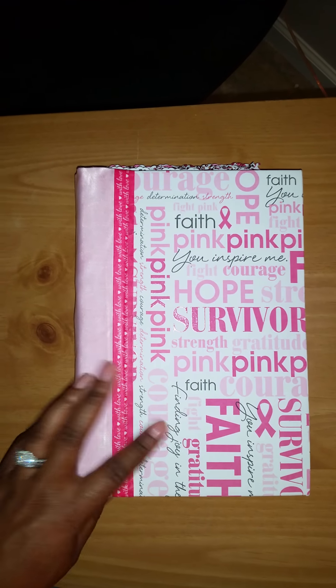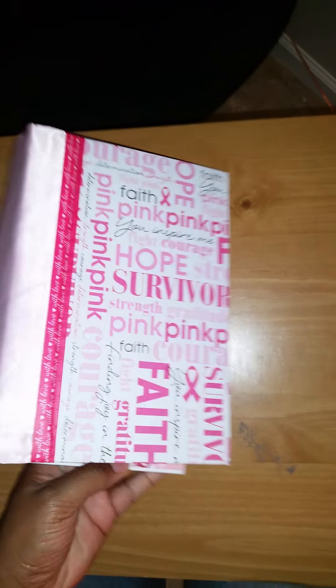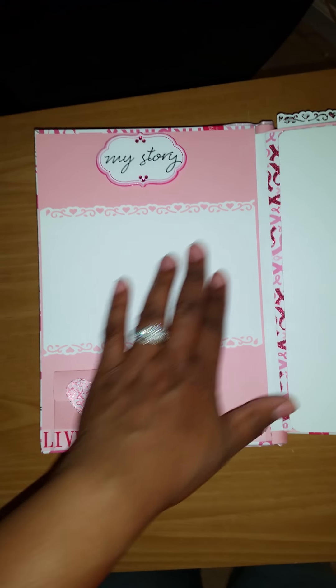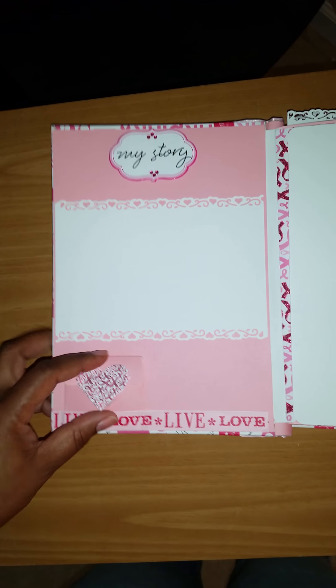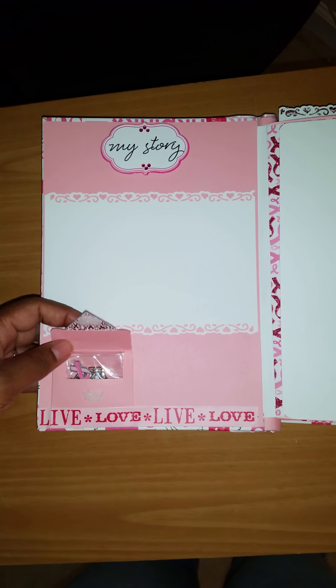I'll go ahead and let you see the inside of the album. This is the back. I'm going to try to stay in frame. The front says 'My Story.' She can put a picture here, open this up, and it has a little bracelet with two charms on it.